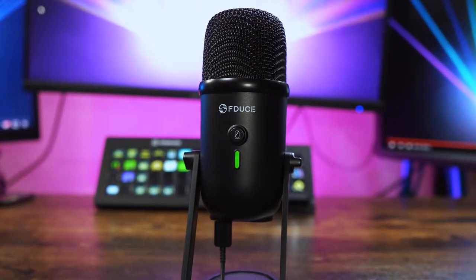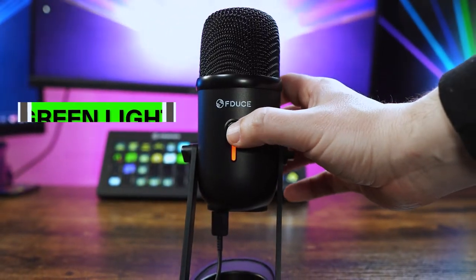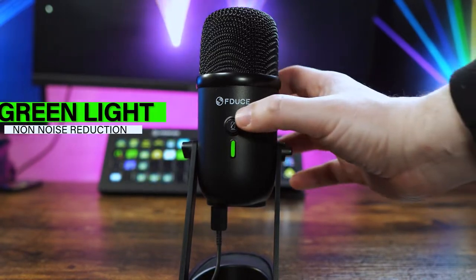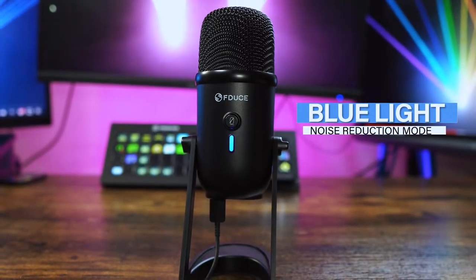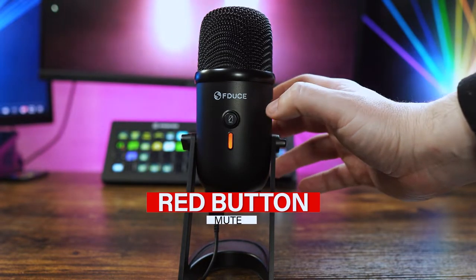There's a button on the front which allows you to mute the microphone and to go through the different modes. The green light means that you are in non noise reduction mode. If you hold that button down for a second it will flip over to the blue setting which is the noise reduction mode. Tap it once and that will mute your microphone.